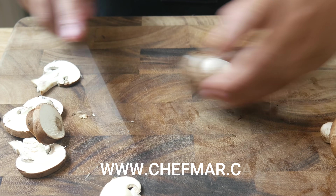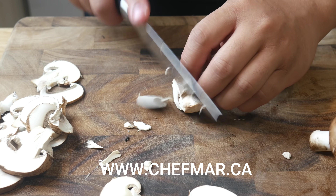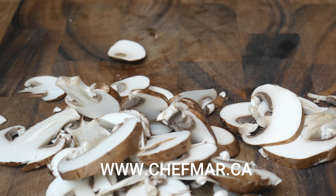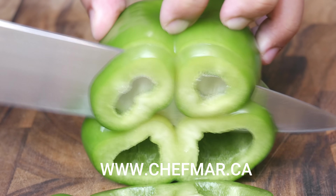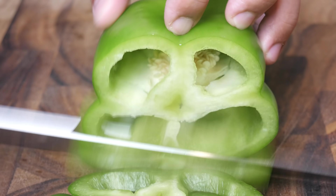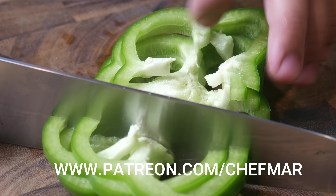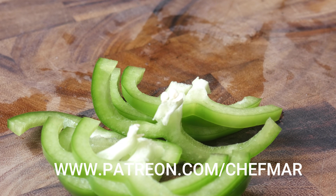Just to remind you, if you're looking for recipes from my videos, check out my website at chefmar.ca. There you will find all my Genshin Impact recipes with detailed instructions and specific measurements. Don't forget to check it out when you cook my dishes. And if you want to help support my recipes, check out my Patreon page at patreon.com/chefmar.